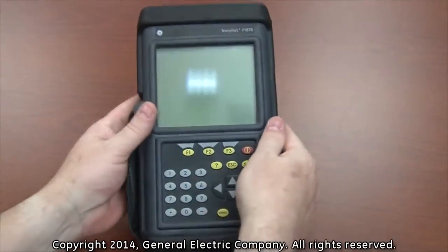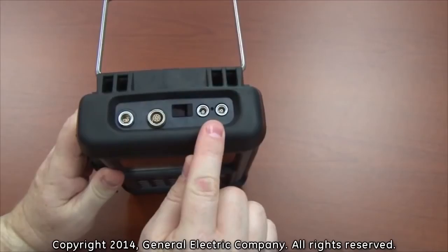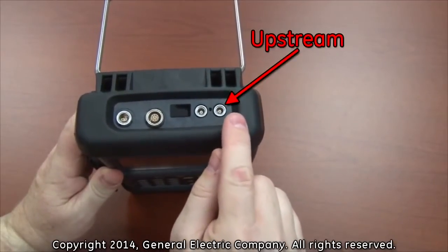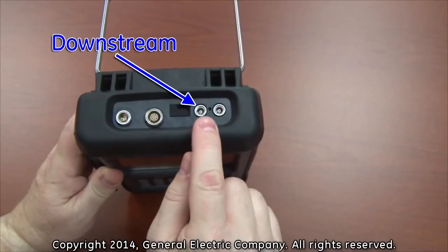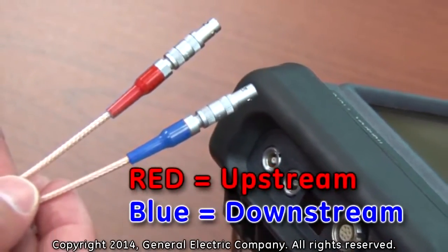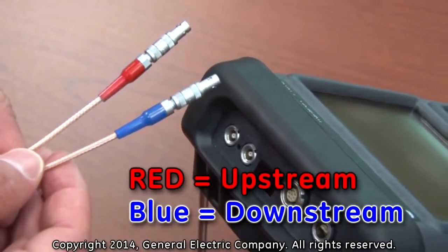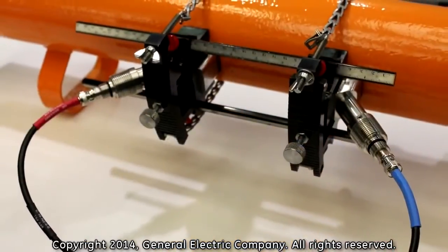The transducer cable connections on the PT-878 are located on the top right-hand side of the device. The upstream connection is the port closest to the right-hand edge of the device. The downstream connection is located next to the wireless infrared communications port. The upstream and downstream cable connections are identified by color code: red for upstream and blue for downstream.